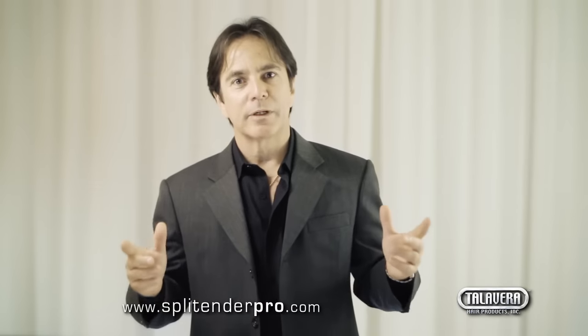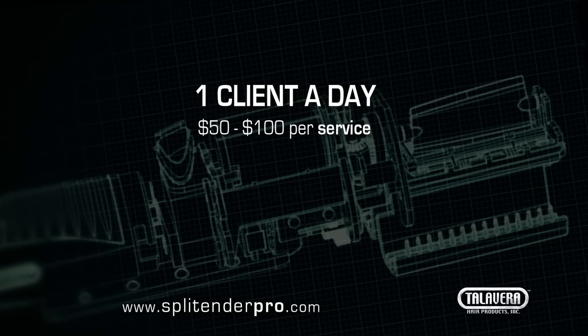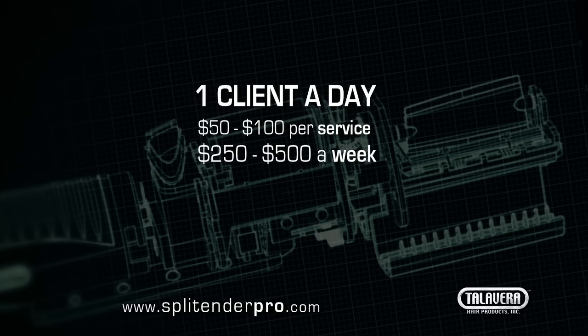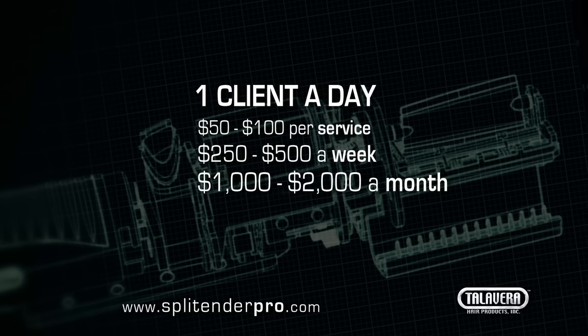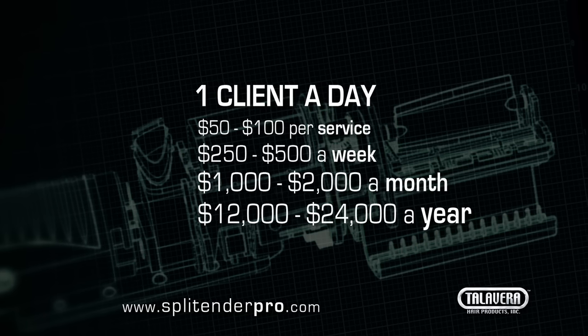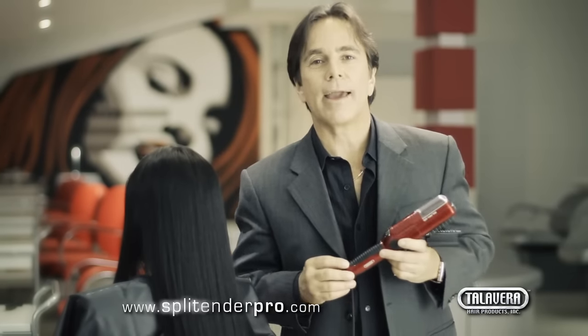Now that you know what the Split Ender Pro can do for you and your clients, let me tell you about your income opportunity. Imagine: with just one client a day, between $50 to $100 per service, five days a week, that's an extra $250 to $500 a week of new income. That's $1,000 to $2,000 a month, or $12,000 to $24,000 a year of brand new extra income on top of what you're currently making. And that's only one client a day — imagine two or three clients a day. The sky is the limit. For more information, please visit www.SplendorPro.com.